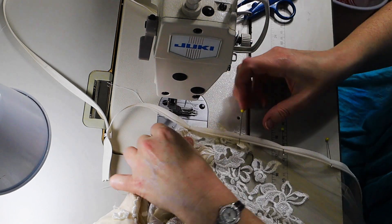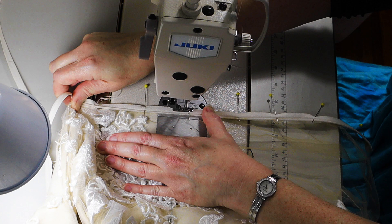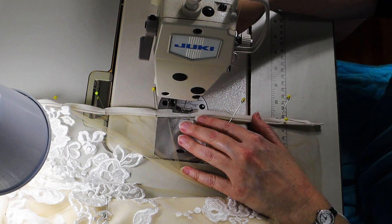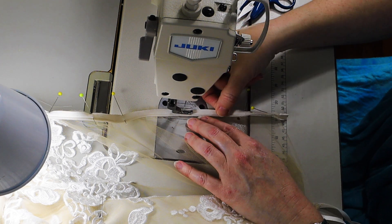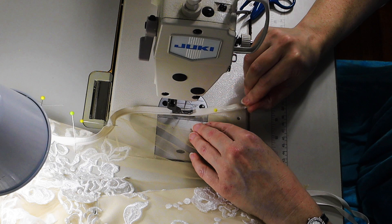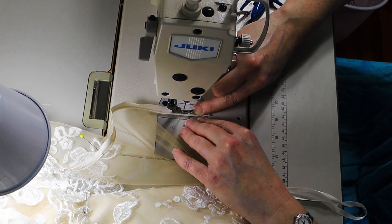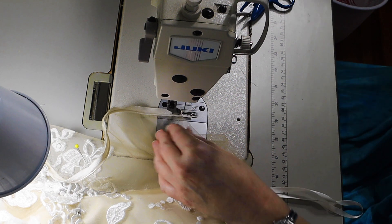I'm changing my needle to a fresh size 9 ballpoint and I'm using a narrow all-purpose zipper foot right now — it has a little bit of foot on both sides of the needle. The way I'm stitching is more like an appliqué stitch; I'm using my knee lift to remove the tension for a more free-motion stitch. This gets a basic basting stitch down to hold the ease in place. I've first eased it in with pins so that the ease is evenly dispersed throughout the zipper length.